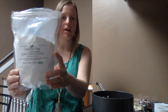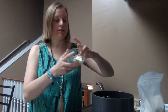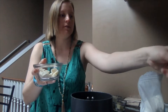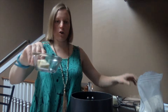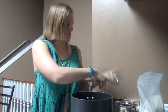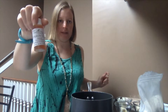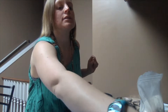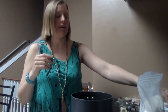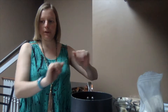I'm going to be using some non-nano zinc oxide, mango butter, shea butter, cocoa butter, cold pressed virgin coconut oil, beeswax, vitamin E, and some raspberry seed oil. And then I'm going to have my containers to put them in, and I've got my pot of water boiling right here.